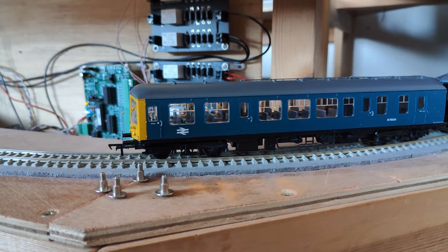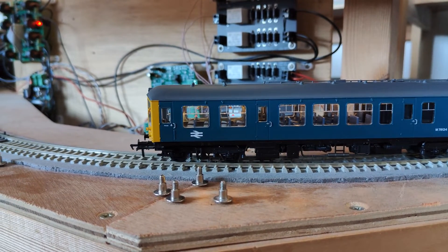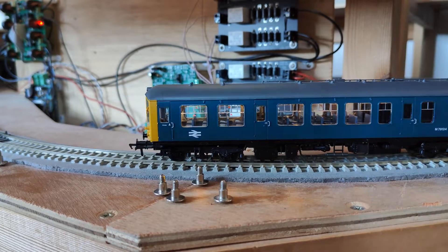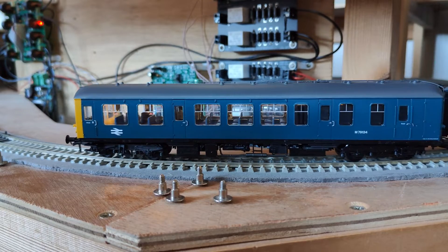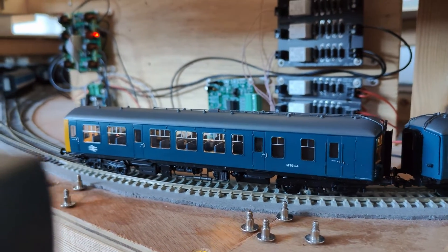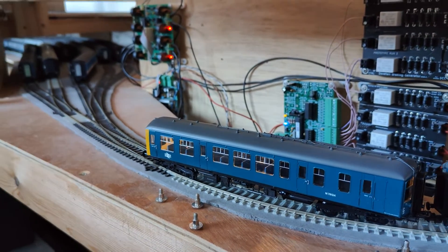In my recent Train-O-Matic decoder review video, this Derby lightweight unit disgraced itself, repeatedly failing to stop or stay stopped. It wasn't a decoder issue — it would do the same thing with the Zimmo chip in it as well as the Train-O-Matic. It's not the layout either; it'll do the same at the club layout. And it's just this unit — everything else is behaving — it has to be the unit itself.